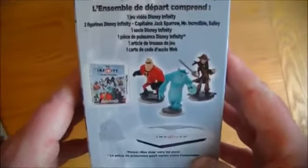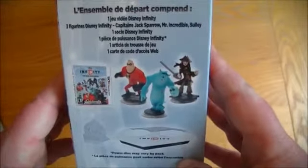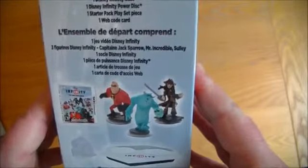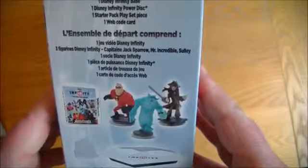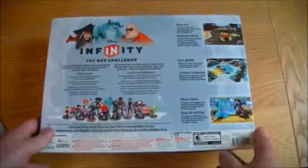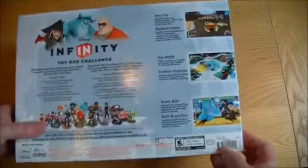Looking on the side, you get: starter pack, play piece set, Disney Infinity video game, three Disney Infinity figures and base, and one Disney Infinity disc. I think the additional ones could be extras — just looking on the back you can see it does look different there.